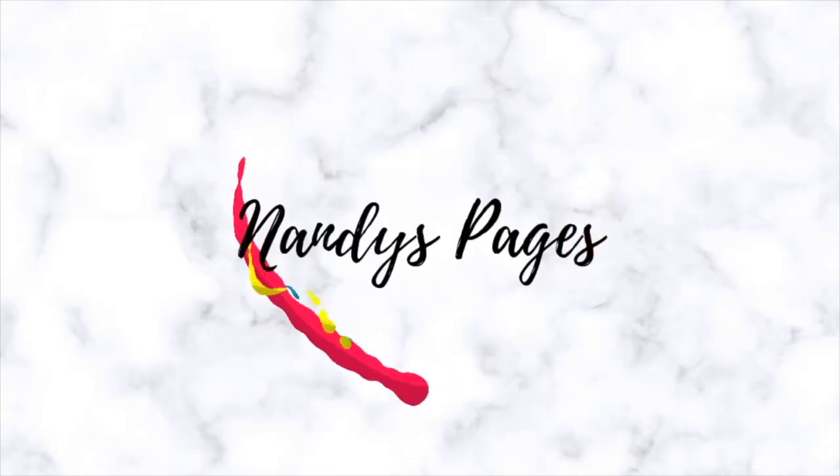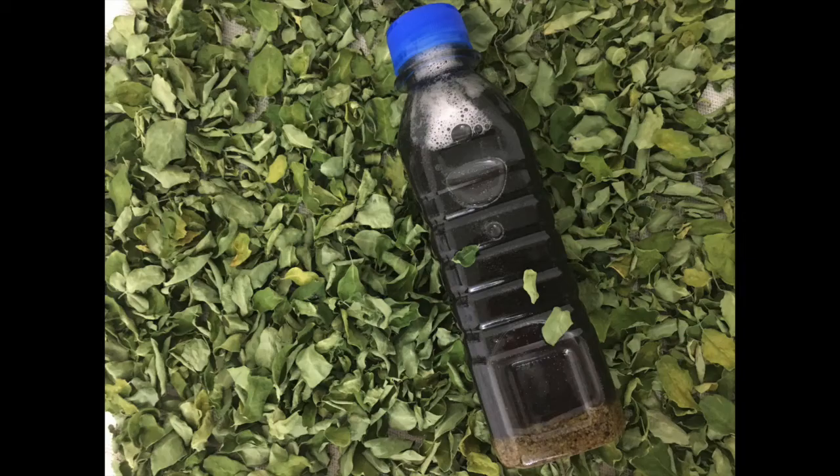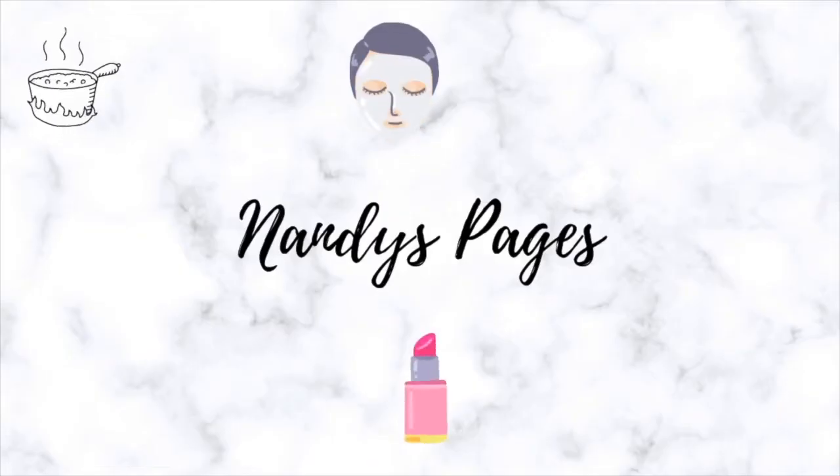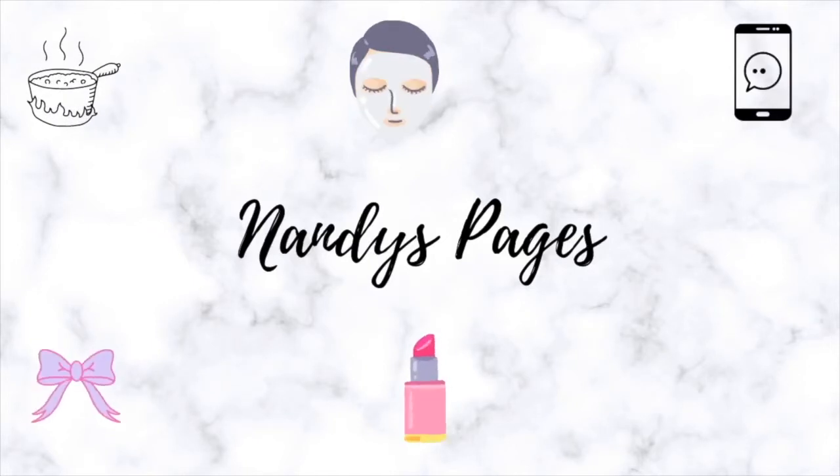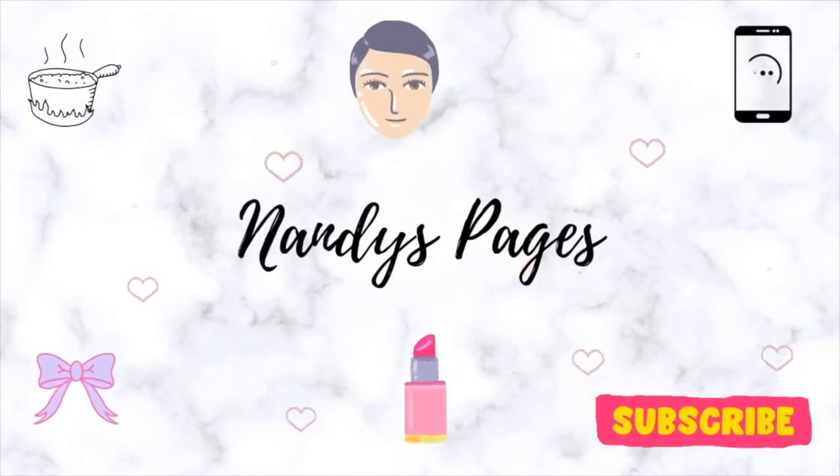Hi friends, welcome to our channel Nandi's Pages. In this video, we will show you how to make hair growth oil. If you want to subscribe to our channel, please click the bell icon.